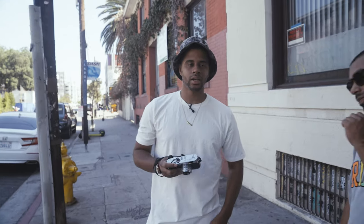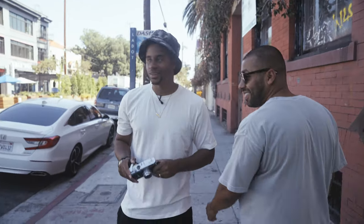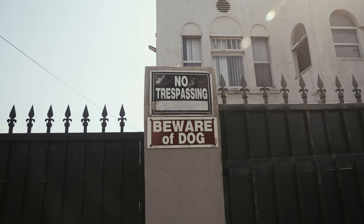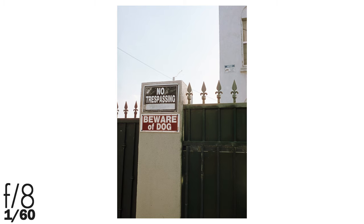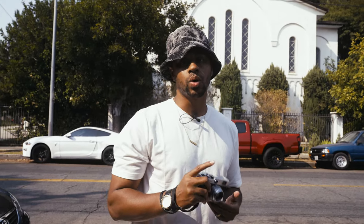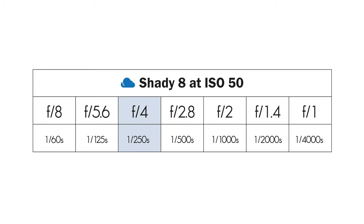Let's get a few more shots in the shade — it's too hot out here — so we're rocking with shady 8 right now. In this shot I'm taking a picture of this sign that's actually in shade. According to shady 8, I can get a proper exposure at f8 with a shutter speed of 1/160th of a second. Same as before, using this as a baseline, I can choose equivalent aperture and shutter speed combinations. For this shot I chose f4 at 1/250th of a second.